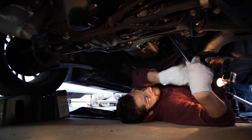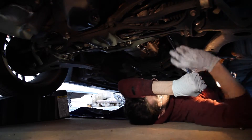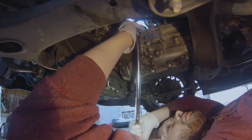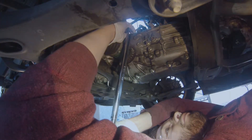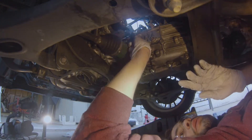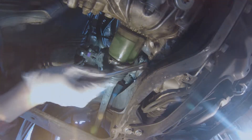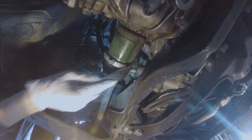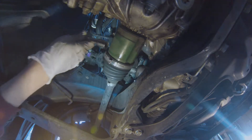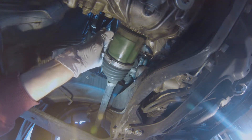An engine lift would make things a lot easier, but you work with what you've got. So right there is the bottom one we just removed, and right back here is the top one — you can go over the axle and loosen it. I already cracked it loose, but you could loosen it from back here.